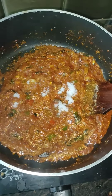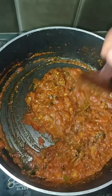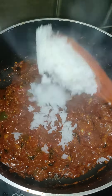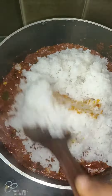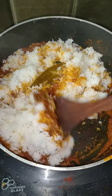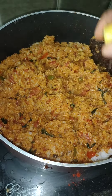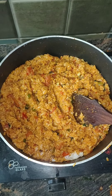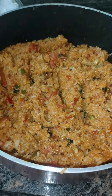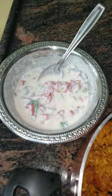Now let's add the rice and mix it all together. Add 2-3 drops of lemon juice. The tomato rice is ready! Please try it and subscribe to my channel.